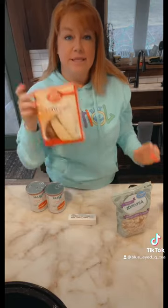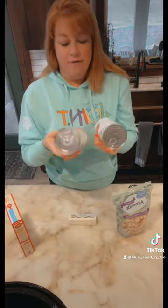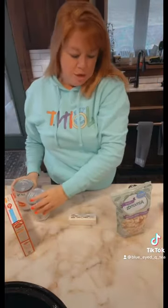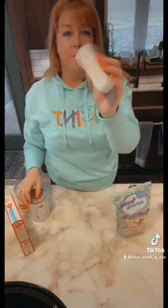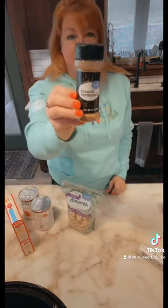So what you will need to make this is one box of yellow cake mix, two cans of pie filling — any fruit you like. I had asked the girls their favorite fruit and they told me strawberries. You're going to need half a cup of butter. We're going to melt this up, and then you can add pecans, but I'm a big almond fan, so we're going to add some almonds and then some cinnamon.